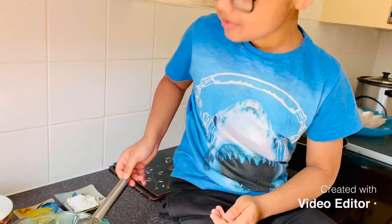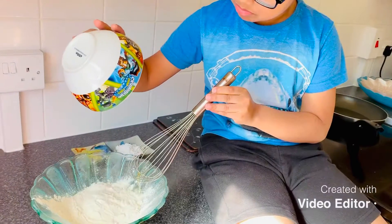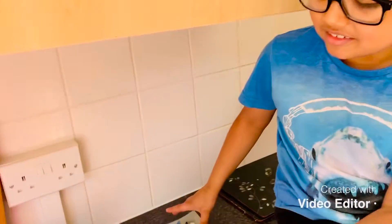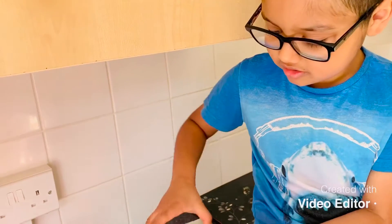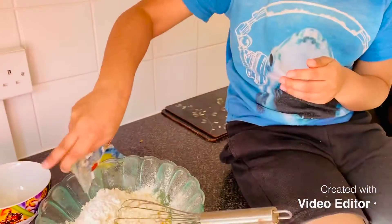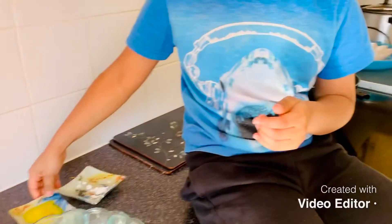Now what do we do? Mix all together. Next, sugar — okay. Now finally, butter.